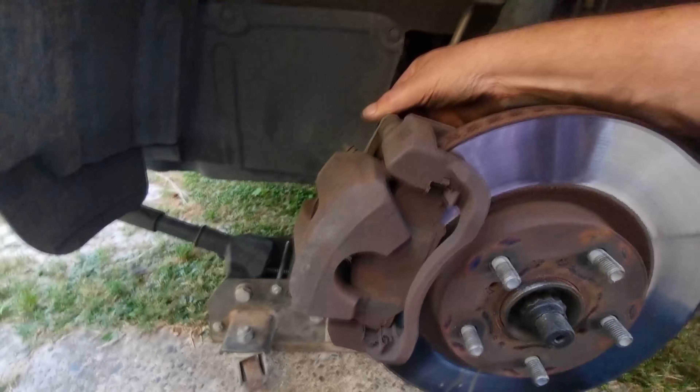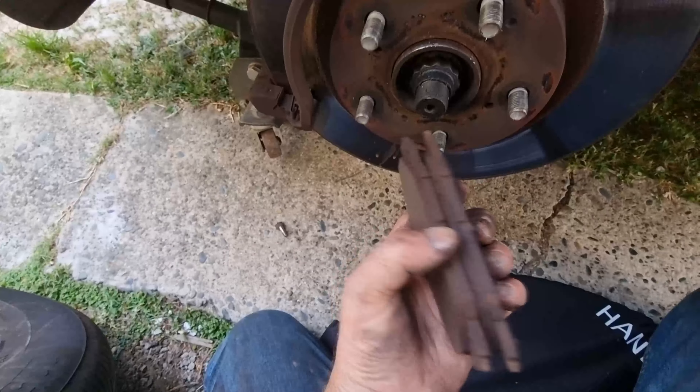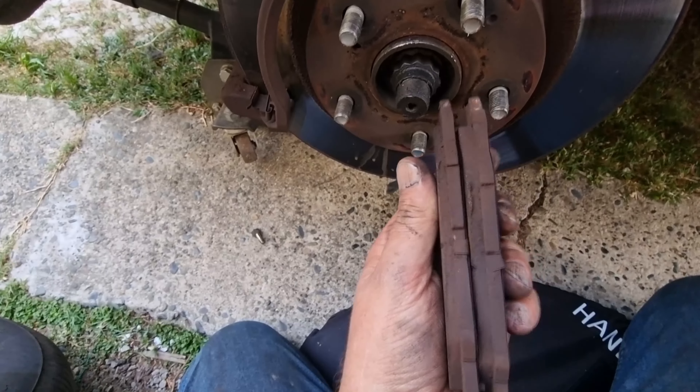I'm going to take the whole thing off because I need to press that piston back in. So that's the old pads there — still got a bit of life on them, wearing evenly, that's good. So I just need to press that in now.